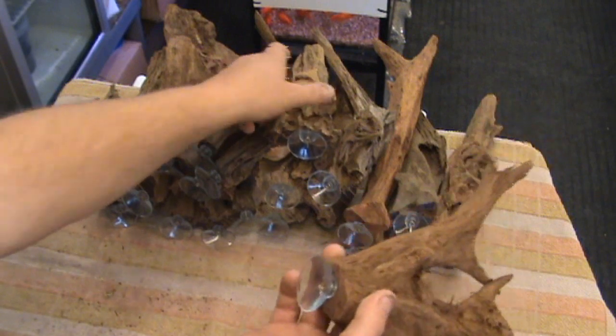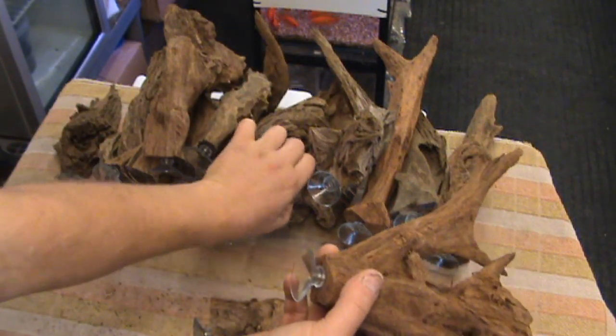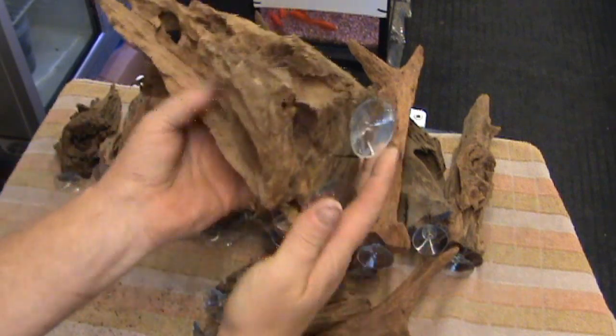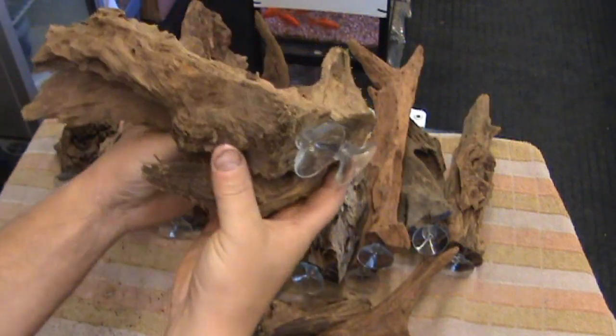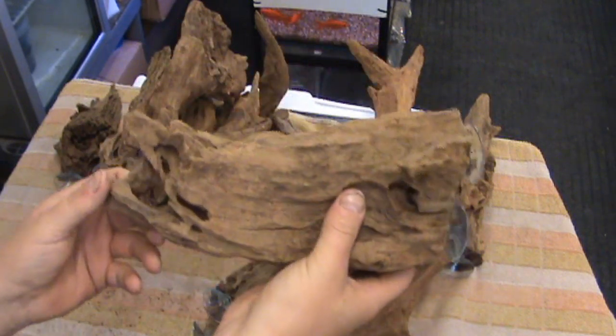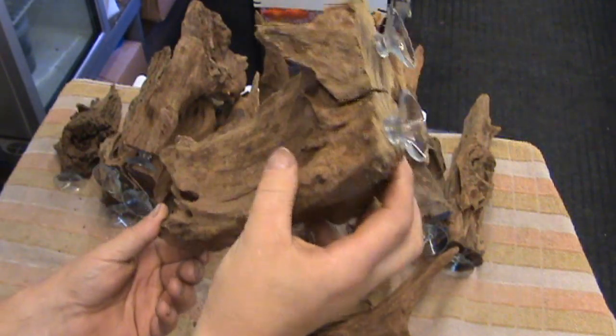Obviously use more suckers if the wood is big — the last thing you want is for it to fall off the side. And also use good suckers. These ones are silicon suckers; we actually sell them from our eBay page, the link is below. Thanks for watching.